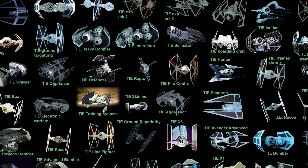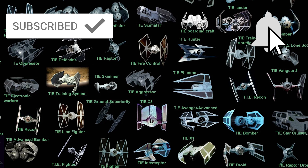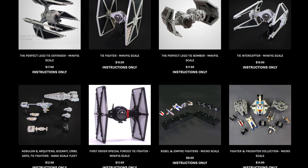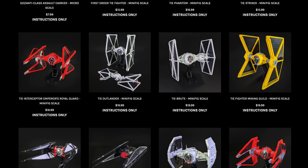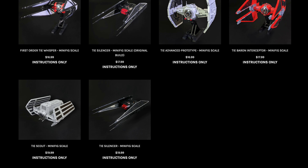There are plenty of TIE variants out there in the Star Wars universe and a lot of them we've already built here at the studio. We have over 20 TIE variants available on Brick Vault — I'm pretty sure that's a world record — but every time you think there can't be another one, an awesome builder we didn't know existed comes up with yet another great LEGO build for a TIE variant.